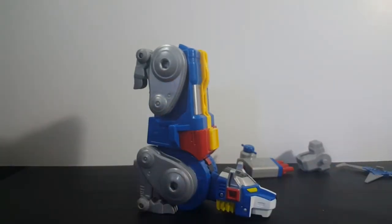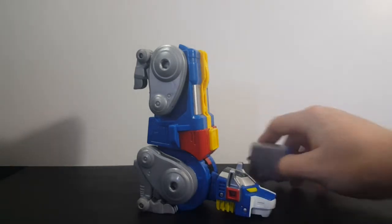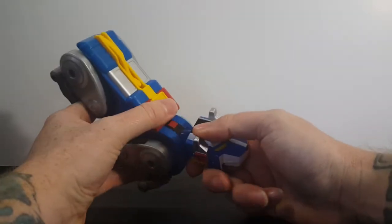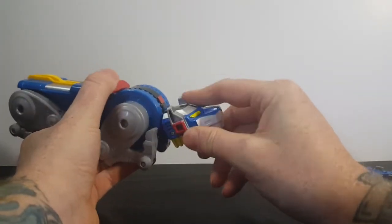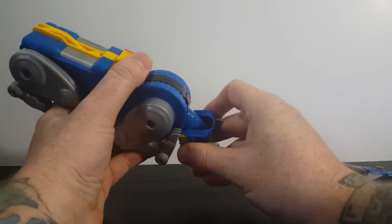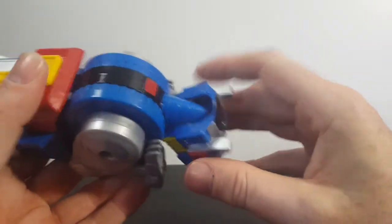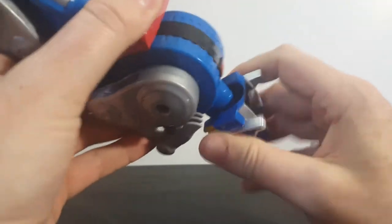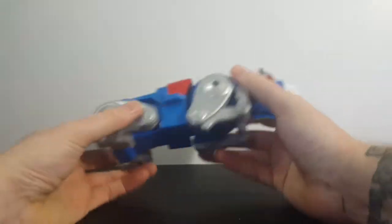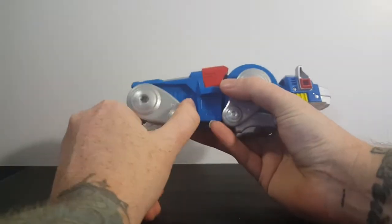I'm only counting twelve points of articulation. It says fifteen-plus points on the box, but I'm only counting twelve — unless they're adding in this, which would be thirteen. I'm not seeing where they're getting fifteen points of articulation at all. The neck rocking action I only count as one point of articulation, because it's just a bar that goes through there — it's not a ball joint. There's just a little wiggle room for that bar to go like that; it's not like he can completely turn his head.